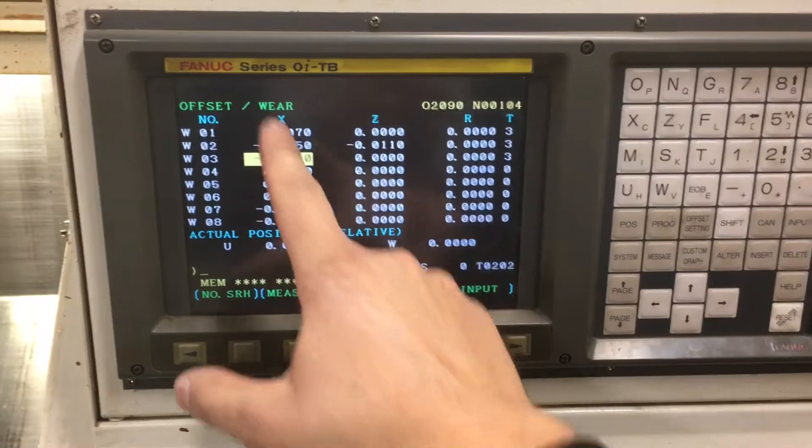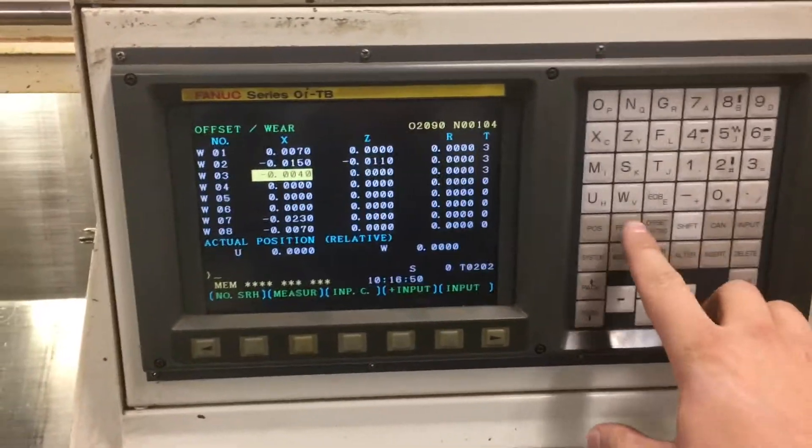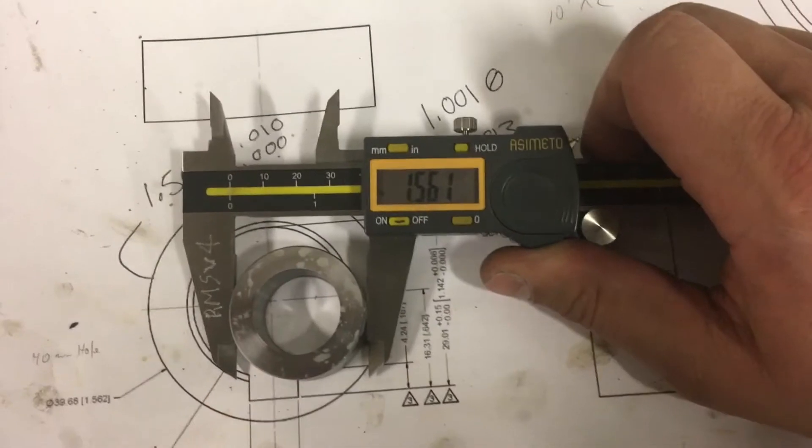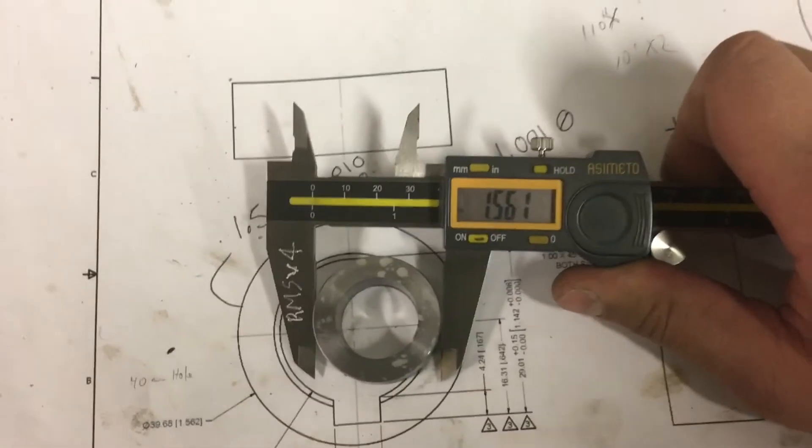Make sure you're on the X, because X is in and out, and Z is forward and back. To exit out of this, just go to program and we can run our part again. You can see the part that just came out — see what we put in and how it's been adjusted.